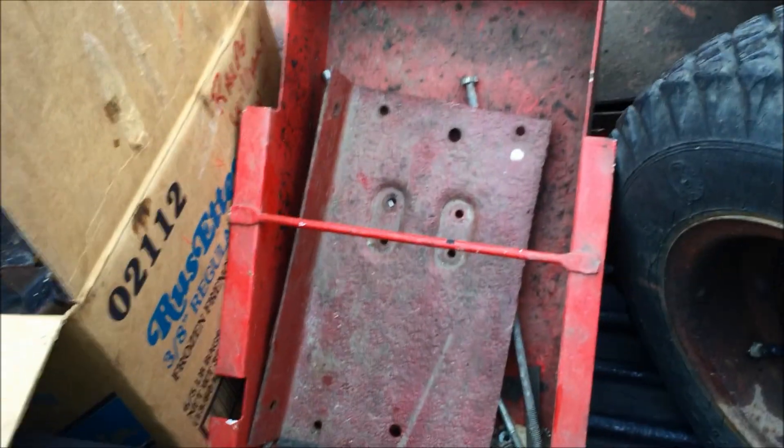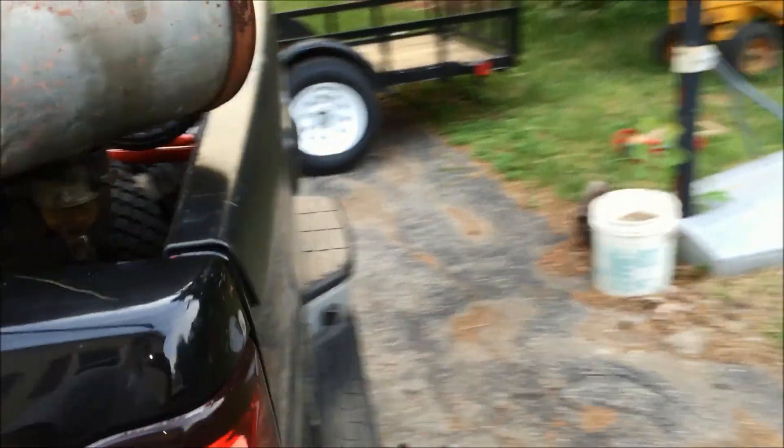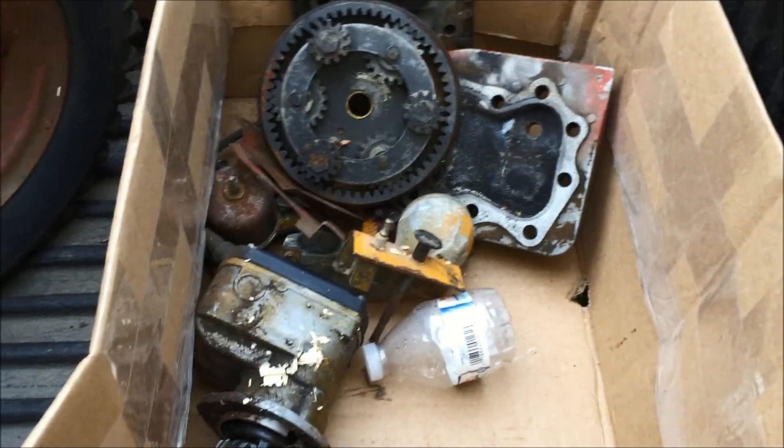This is a tool holder for a 400 series rider, which was free. Let's see what else we got here — come around to this side of the truck. Another box of goodies over here. Those were the heads I was talking about.